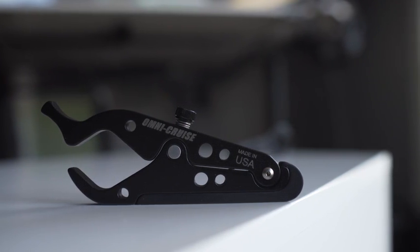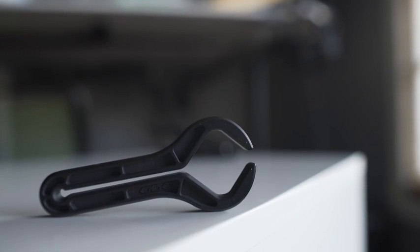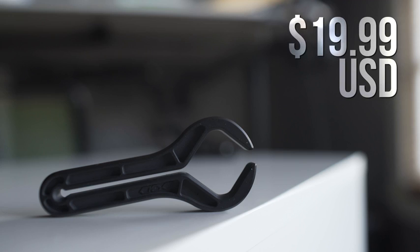I found two main units online. One is the Omni Cruise that I grabbed from RevZilla for about $49.99, and the other is a Go Cruise which I got from Amazon for about $19.99.